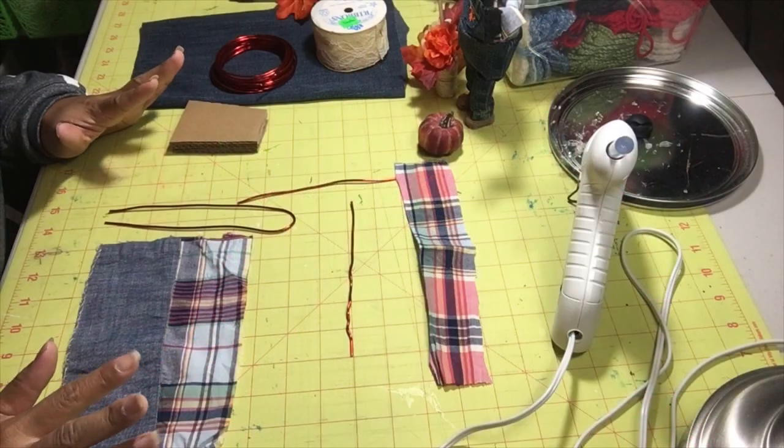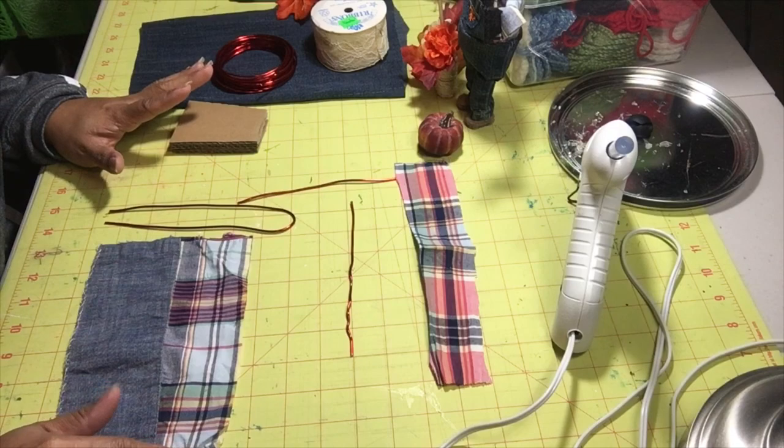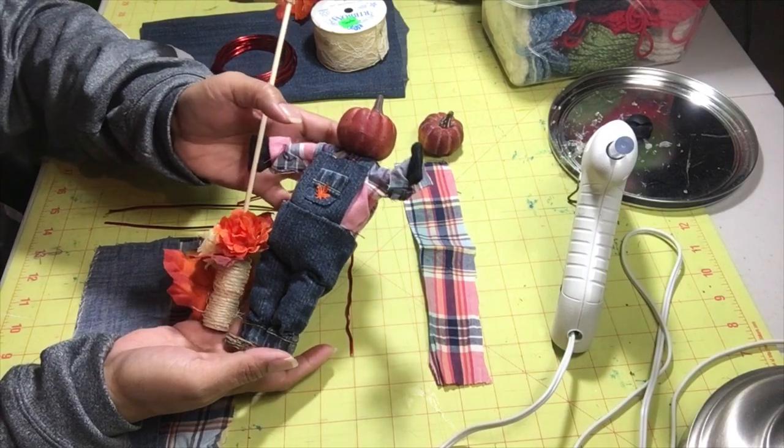Hi guys, welcome back to my channel, it's Eileen. As promised, I said I was going to do a tutorial on how I made my pumpkin scarecrow — this little guy — but I'm going to make the girl this time.